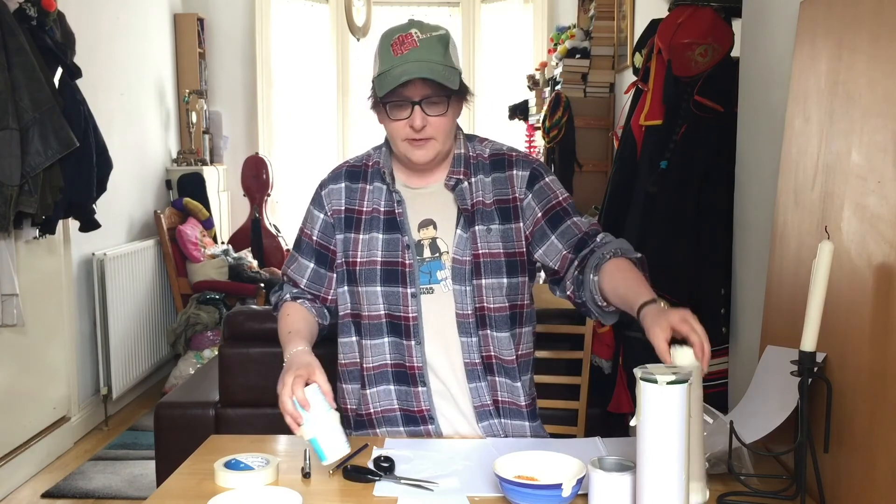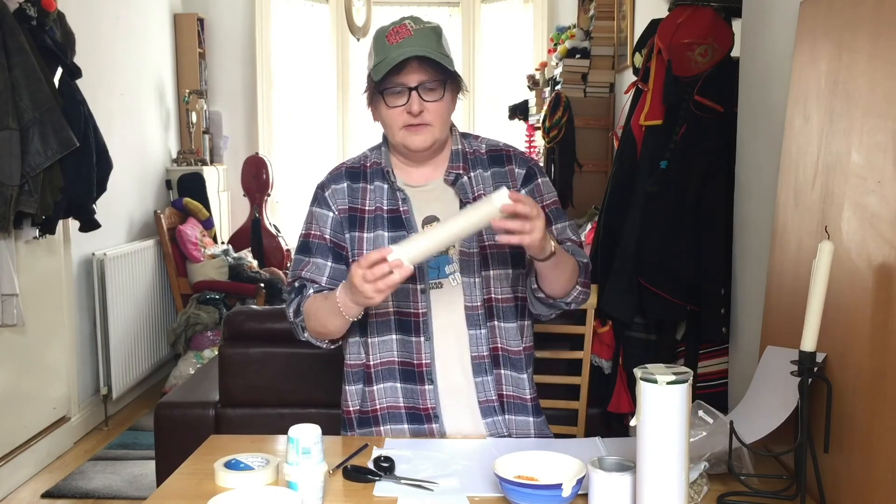That's percussion shakers done! As I said, you can also decorate them, because that doesn't look very appealing.